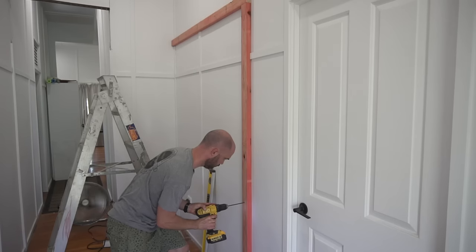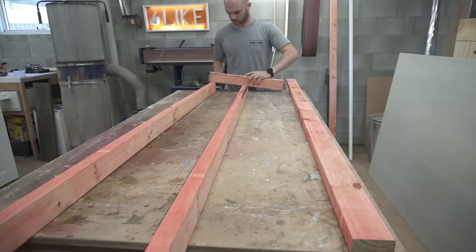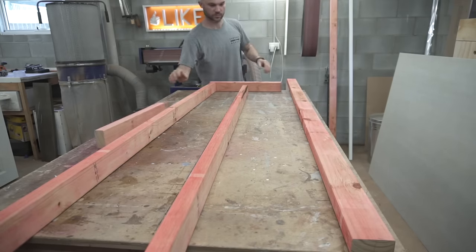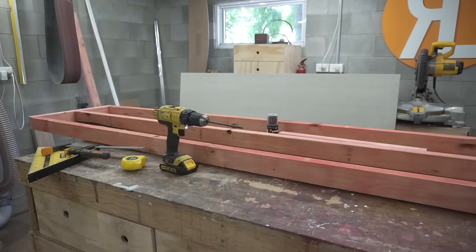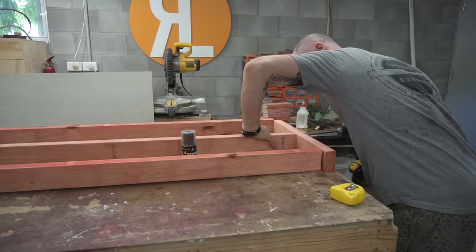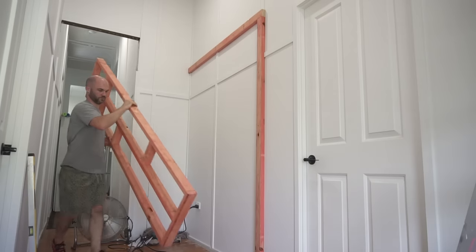With all of that plumb and level I could start work on the actual stud wall. You'll notice I'm using screws to put this together — that's only because I don't have a nail gun. You'll also notice I've got some noggins right at the 1.8 meter high level. This is where the trim is going to go to cover the cement sheeting, which I'll get onto later.